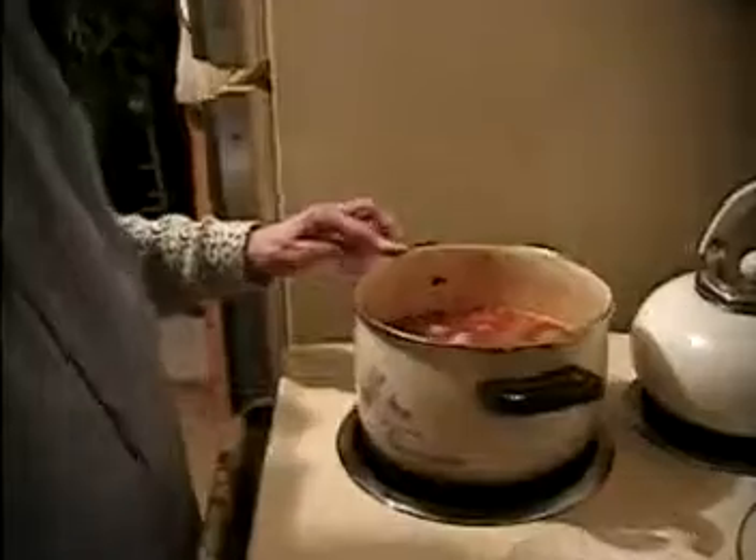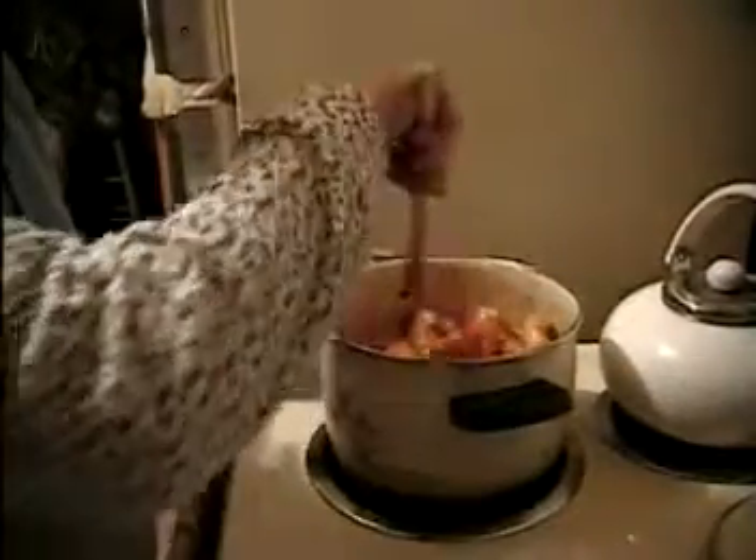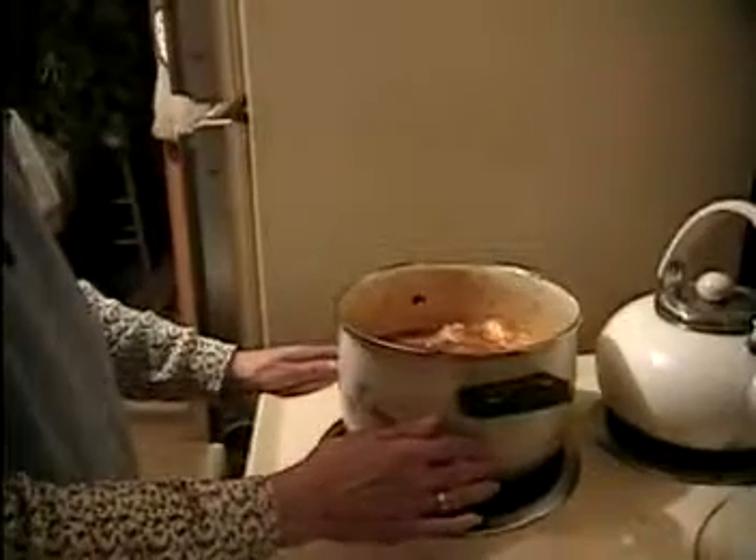So we'll bring this to a boil and then put it down to two or three — depending on how hot the stove runs — and let it simmer nice and low. The hour starts from when it begins to simmer covered, not from now while it's still coming to a boil. It's currently on five and just starting to go.